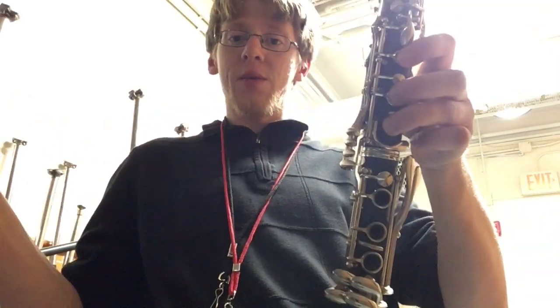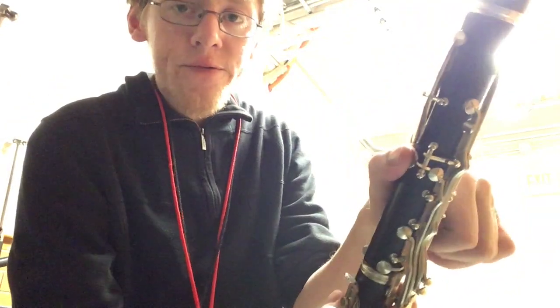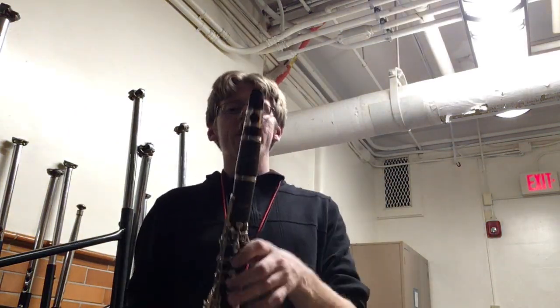C, which is just like B-flat except you take away the right hand completely — it's just the first three fingers on your left hand. And F, which is just the thumb on the back of the clarinet. So those are the four notes you need to know, here's the song played.